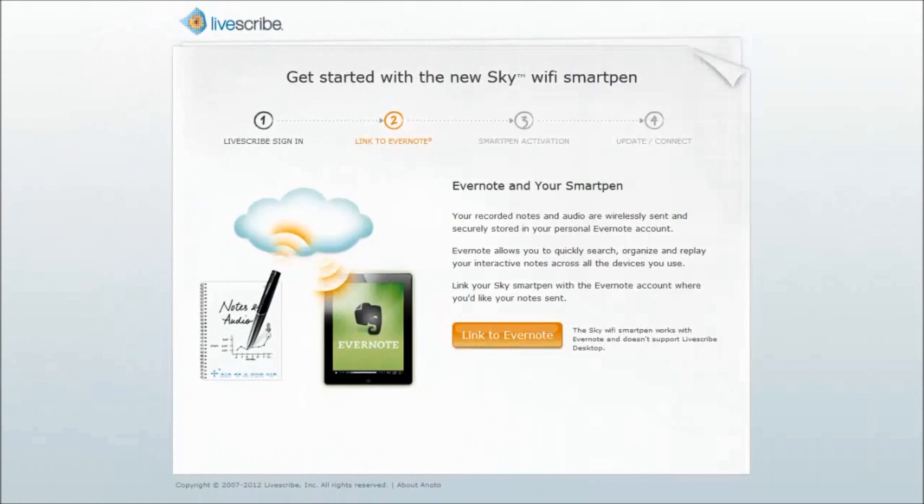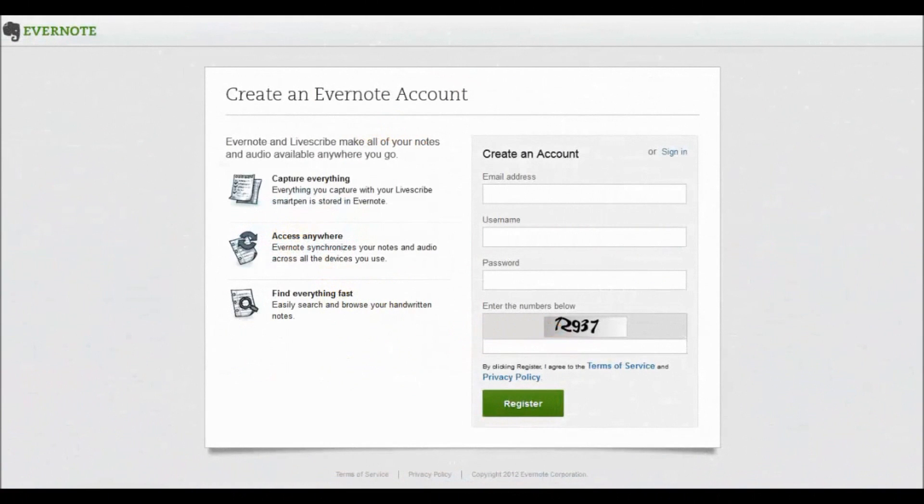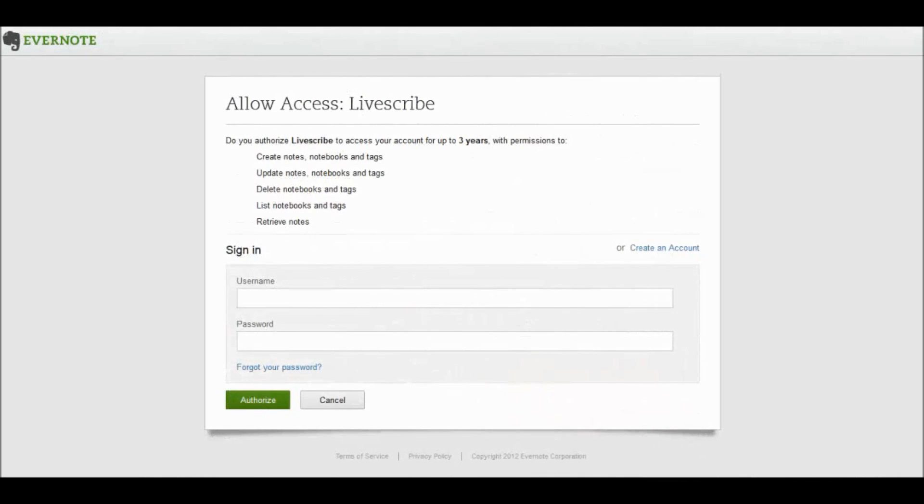In Step 2, you need to create or link to an existing Evernote account. To do so, click on the Link to Evernote button. To create a new account, fill in the required fields and click on the Register button after reviewing the Terms of Service and Privacy Policy. You will then be asked to authorize Livescribe to access your account by clicking on the Authorize button on the next screen.